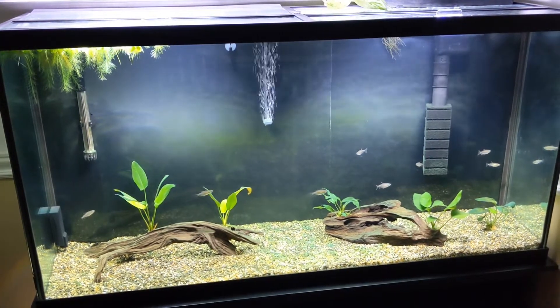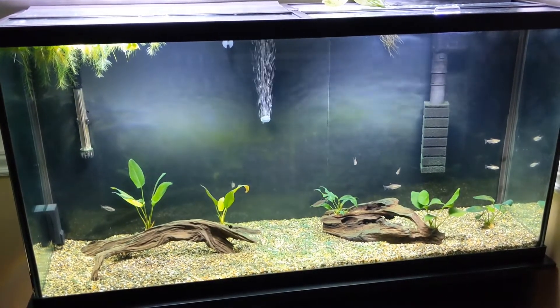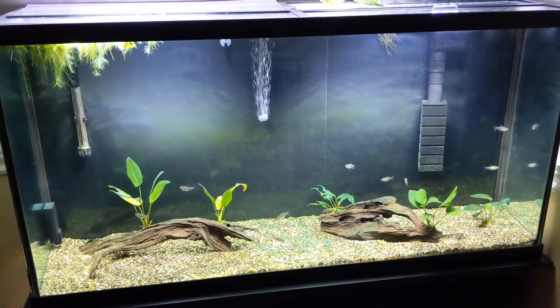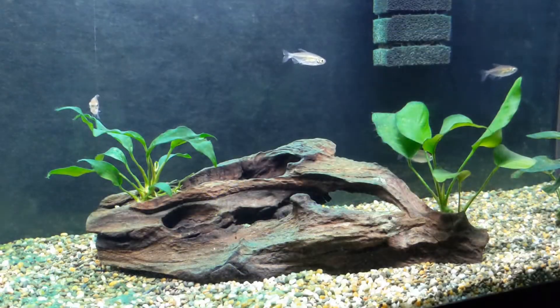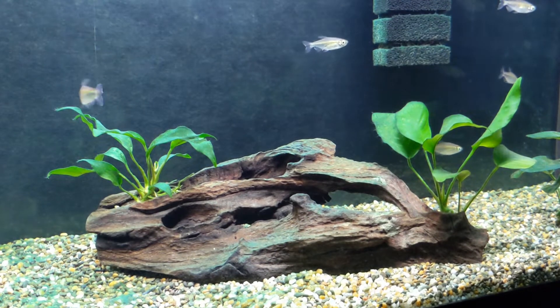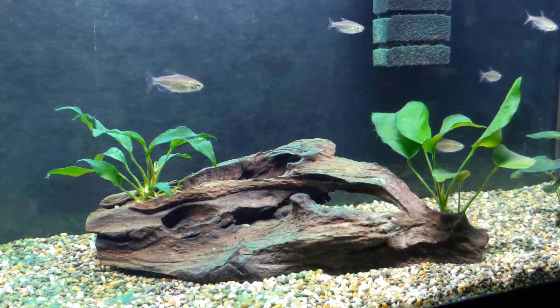My name is Riley with All Things Fishkeeping, and in today's video we're going to be going over my 60 gallon African themed planted tank. This tank has been set up for about three weeks now and so far it's coming along really nicely.